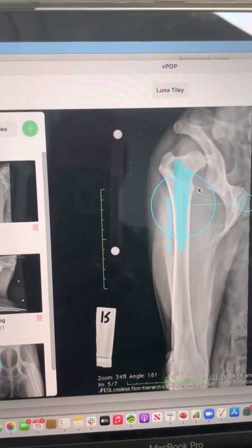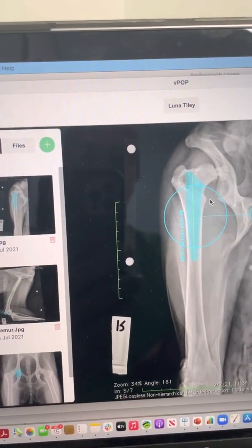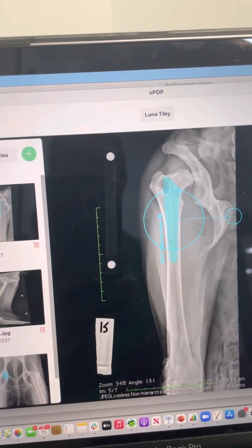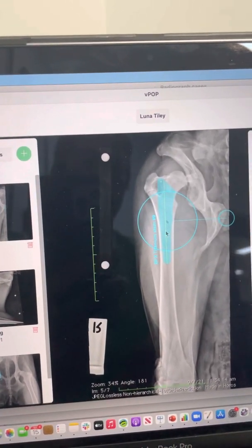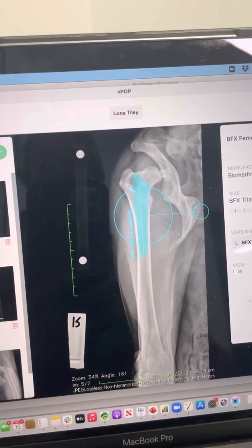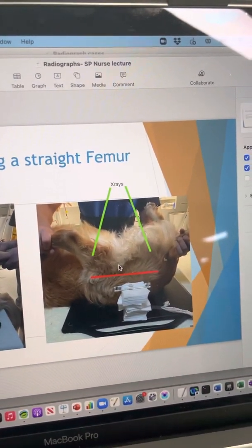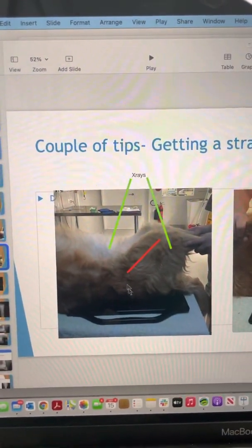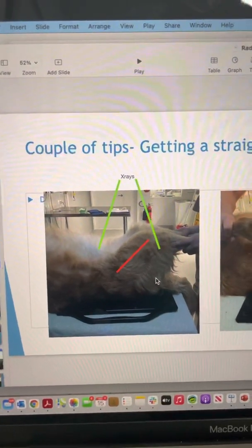So a couple of things to take away. First, the calibration markers and why they're important in terms of being positioned at the same distance from the plate as the area of interest. Second, taking a nice straight VD x-ray — what we're looking for. And if we want a really nice straight shot of the femur, remember that trick of pulling the femur cranially to take a caudal-to-cranial view, rather than struggling to extend the hip and get the femur parallel to the plate or perpendicular to the x-ray beam.